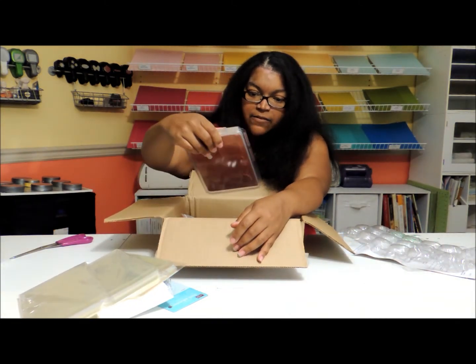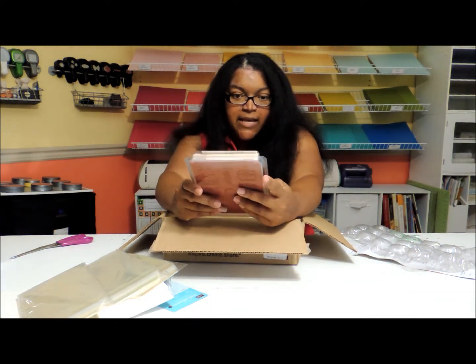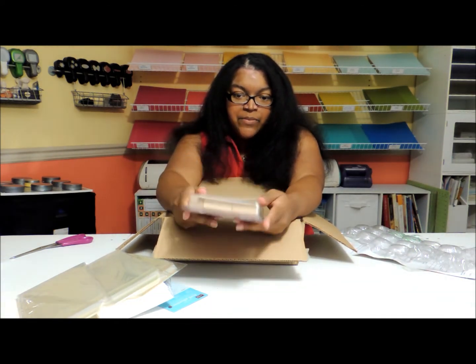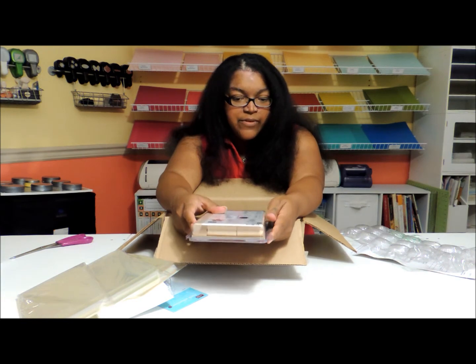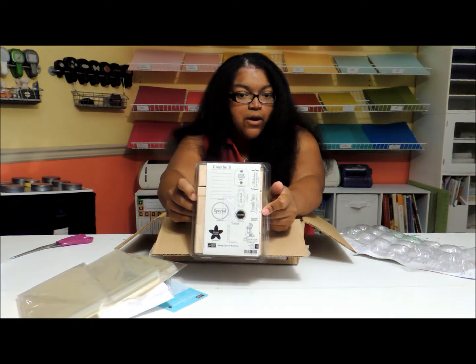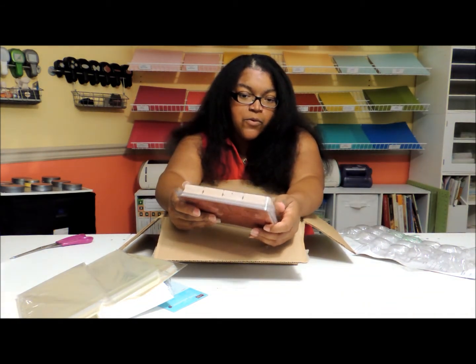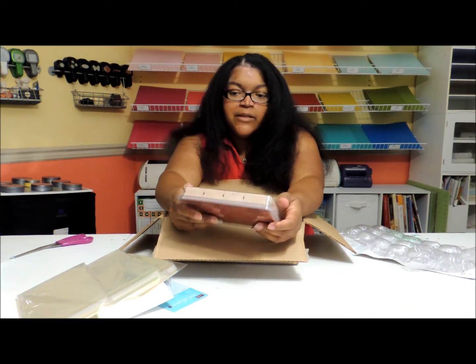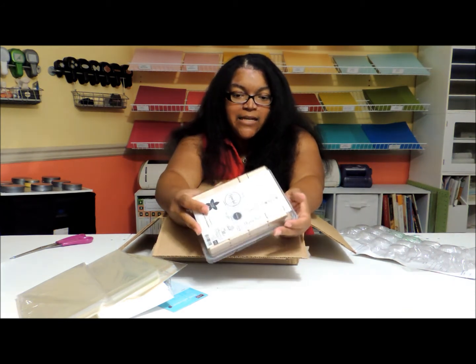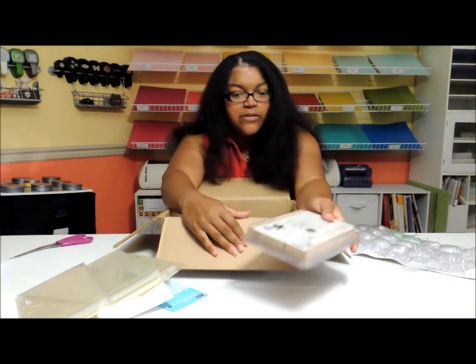I also got myself a new Taking Care of Business stamp set. This is an item that pretty much just demonstrators use in other direct sales. I've taught workshops where I allowed them to use it because they definitely can use it for their business. It has things like 'girls night out,' 'thank you for your order,' 'phone me to place an order.' They're really neat little stamps that other direct sales companies can use as well.